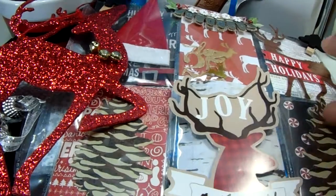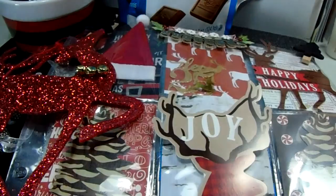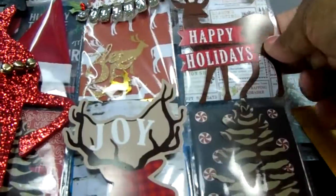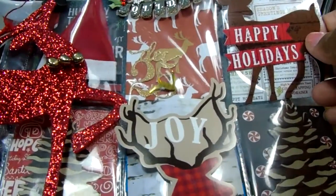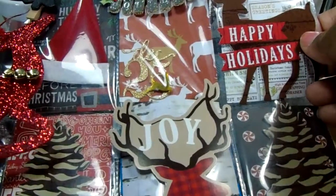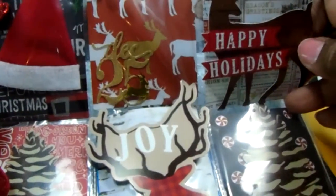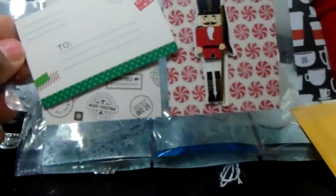Hey guys, it's Pauline. I have two pocket letters to share with you guys, so I'm just gonna go ahead and get started. This is a pocket letter that I am sending as an entry to Dare to Be Creative, and I'm gonna go ahead and show you the whole thing. I thought it was kind of cute, so let's take it by station.